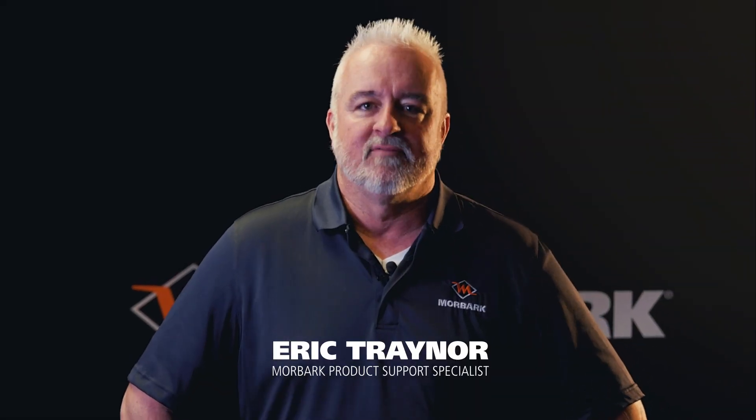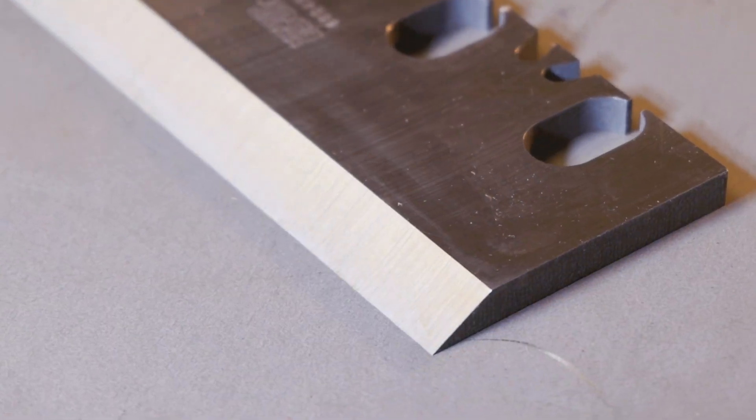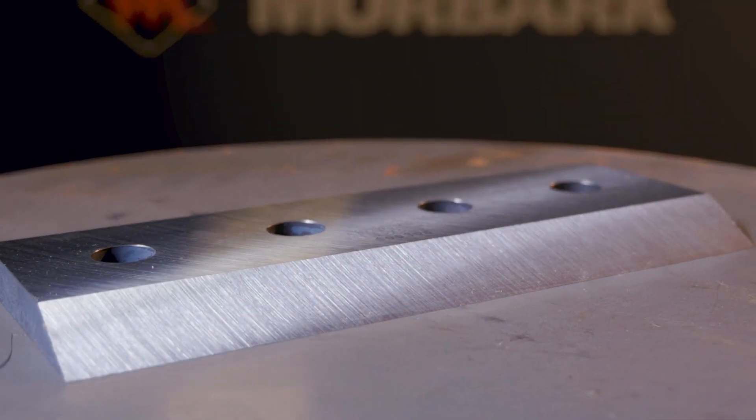Hi, I'm Eric Treanor with Morbark. I've been an aftermarket product support specialist for 31 years. Today we're going to talk about our tree care knives, a little bit of the features and benefits that we offer and what makes our knives better than others out on the market.